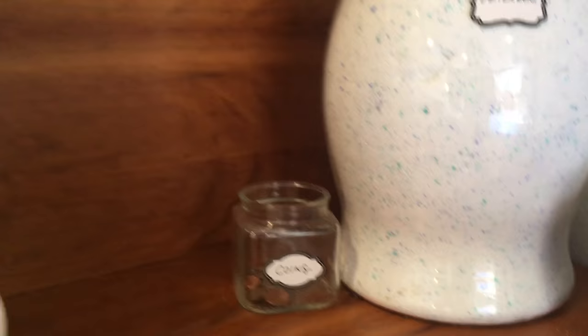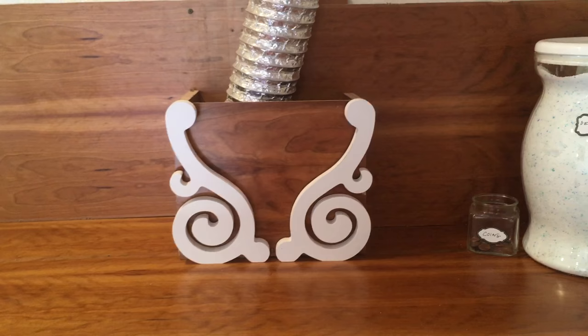I had those little brackets in the storage area, and all of a sudden I put them there and I realized they look like a bra. So that's kind of cute.